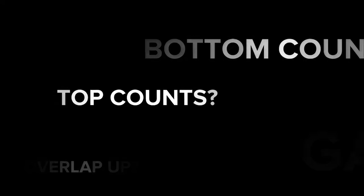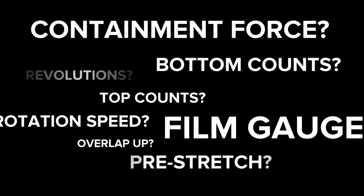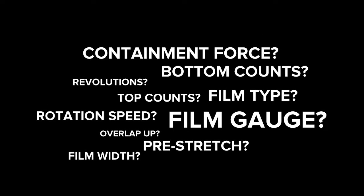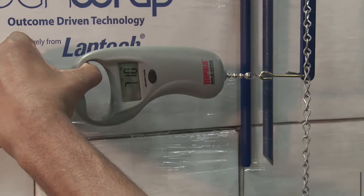What's so hard about that? When setting up a machine to wrap a load, there are so many choices. There are 12 settings with lots of choices and adjustments that must be made. It's a frustrating process to make the adjustments, check them, and then do it all over again several times attempting to get the right containment force.